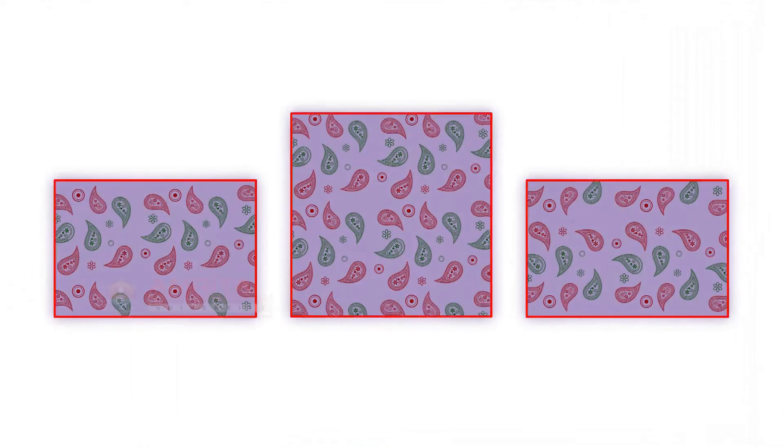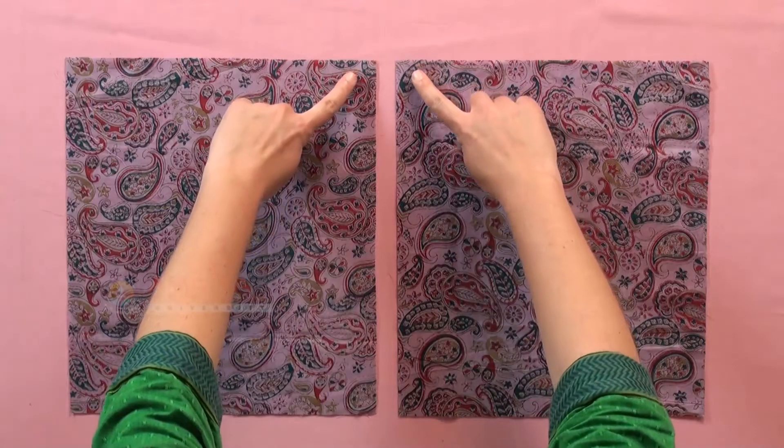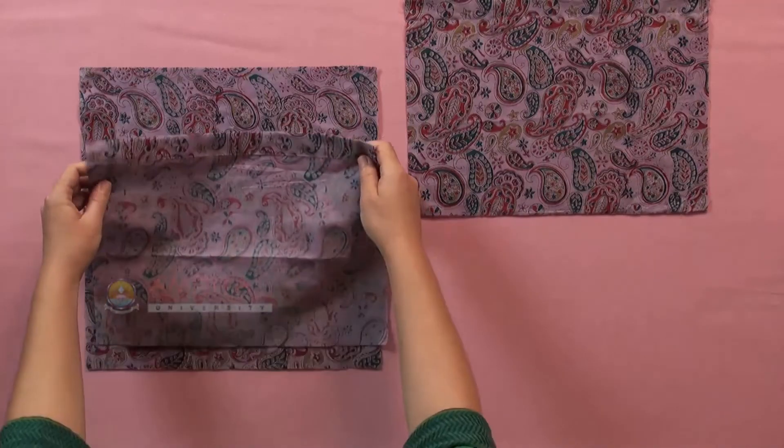Now let's see how to join the 3 pieces of the Pillowcase. The front piece gives the size of the finished Pillowcase. We only need to align the cut edges of the back pieces to the front piece, and automatically the two back pieces will create an overlap to form the envelope opening. First, we will hem the two edges for the overlap at the back of the pillow and then attach the back pieces to the front pieces.